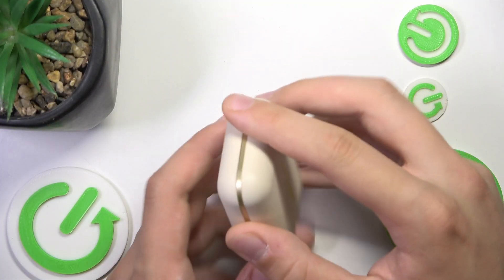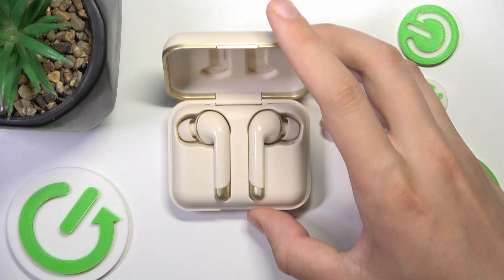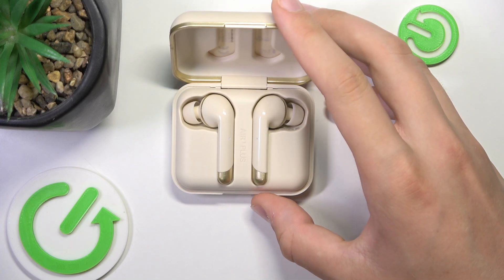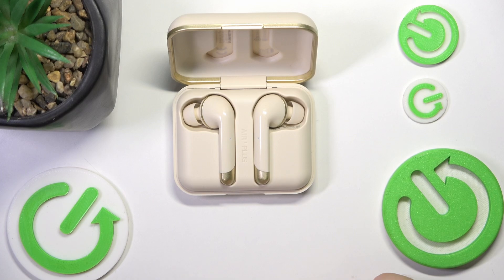First, we have to open our case and don't remove our headphones. To hard reset them, we have to hold our two fingers on these two sensors at the same time for 10 seconds.